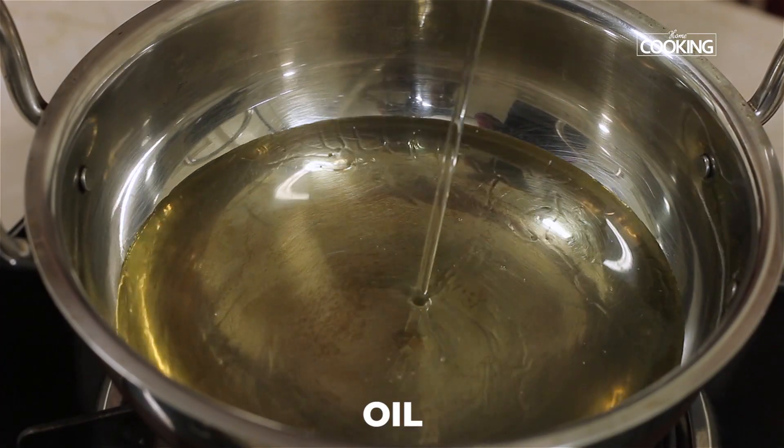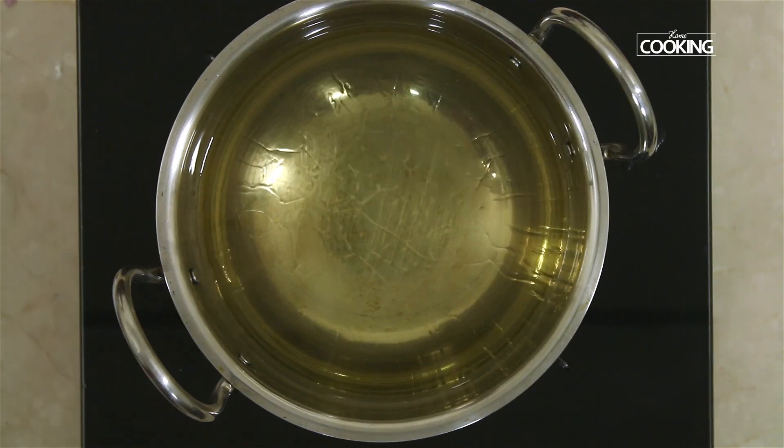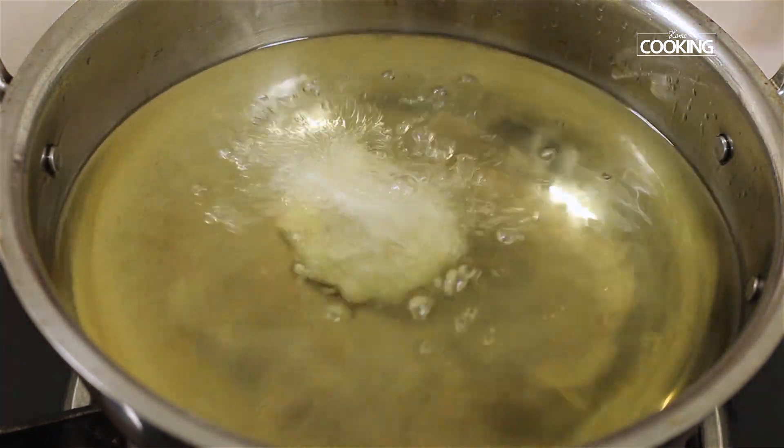Pour some oil in a kadai. Make sure the oil is nice and hot. Start adding the batter little at a time.